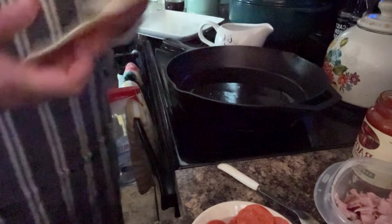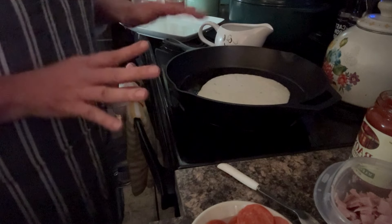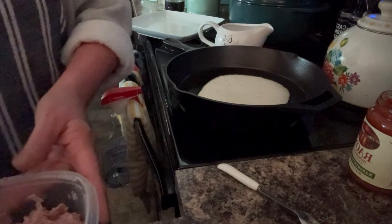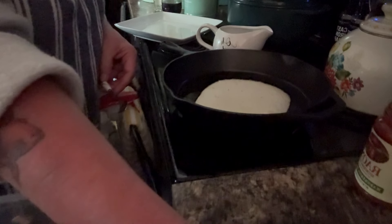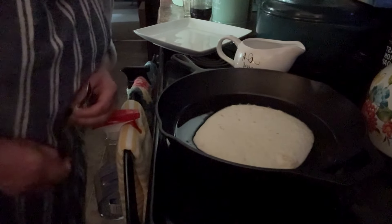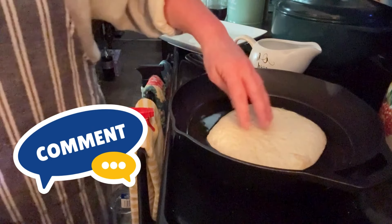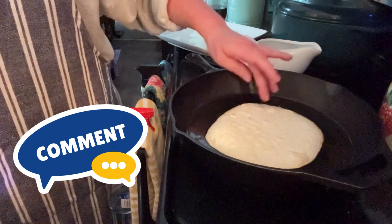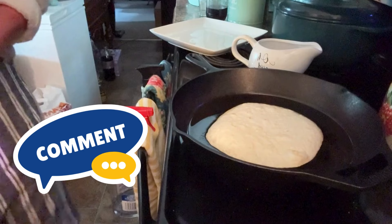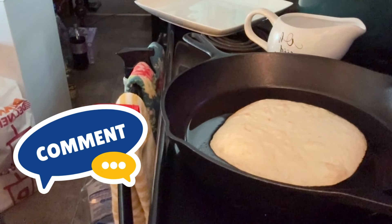All right, y'all — here's our flour tortilla. I can feel the heat coming off this, so I'm going to drop this in here and let that start cooking. You know when the flour tortilla starts bubbling on the top? I can already feel it getting soft and fluffy — it's bubbling.